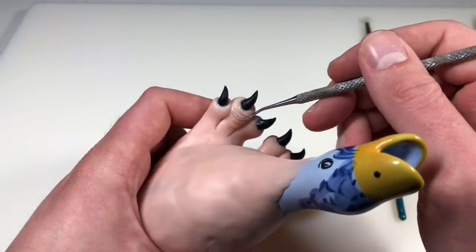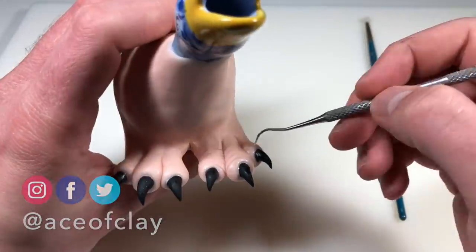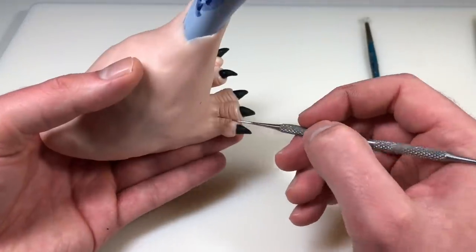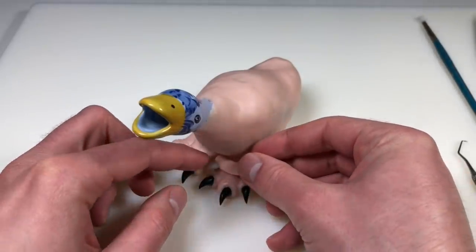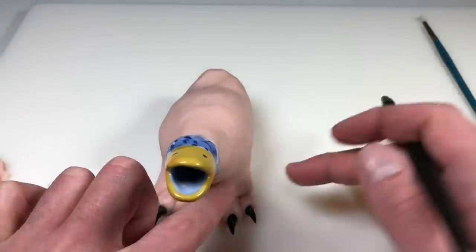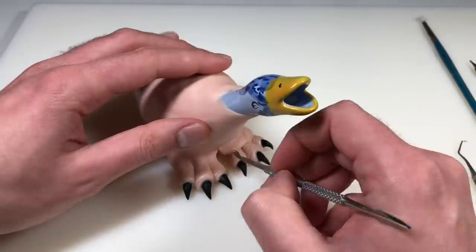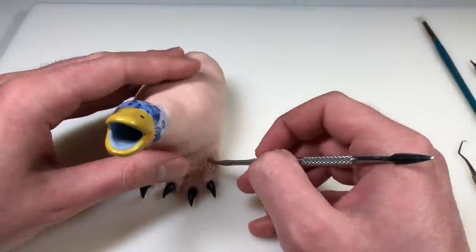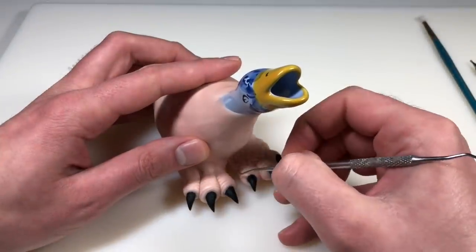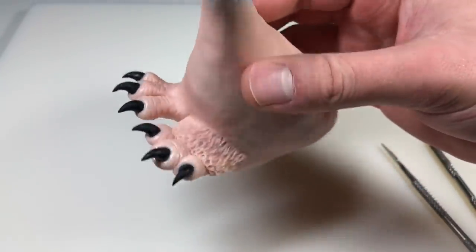I'm using my dental explorer tool to create some wrinkles and details on the feet. Because this is a prehistoric baby bird or hatchling, the feet are larger than they would normally be — these end up being the most exaggerated feature on this bird. Then I'm adding a flattened snake of clay to the top of the feet for down feathers, adding that texture by pressing indents in randomly, then going in with my explorer tool to further detail everything. That's looking pretty good — my confidence is growing. Now we'll repeat that same process on the other foot.